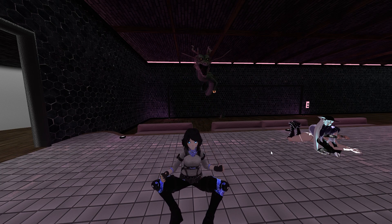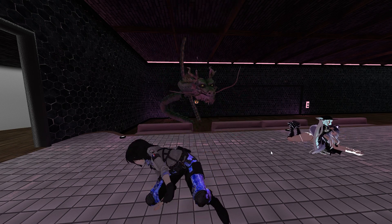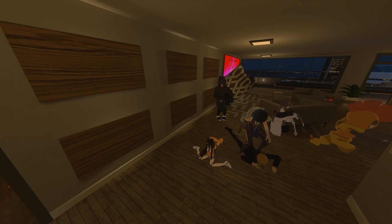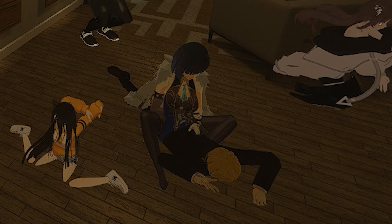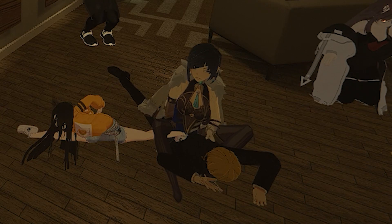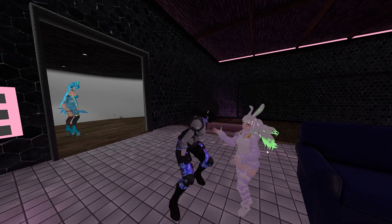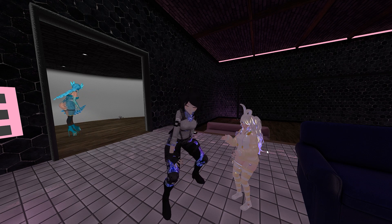If I ever get daring, I can just turn off my guardian and walk around the room. But knowing that I throw stuff around randomly, I'm going to hit something and bust my ass. But yeah, that's the HaritoraX. I highly recommend it, especially for people that have a Quest 2 — it's pretty easy to set up and it just kind of works.